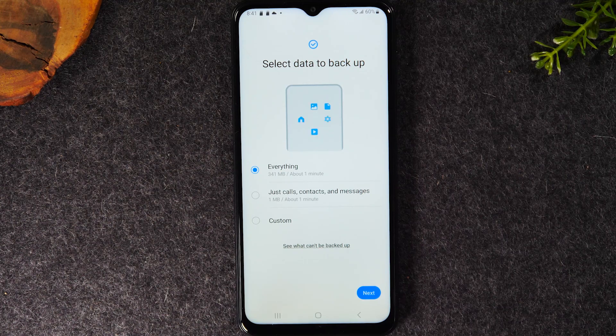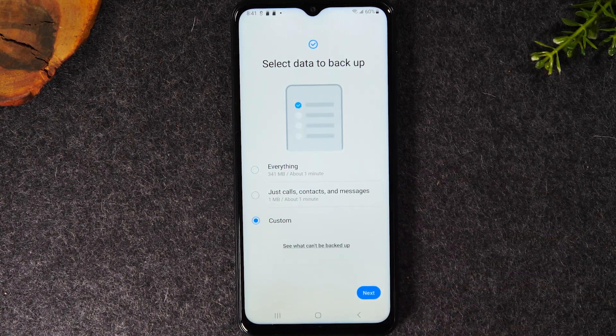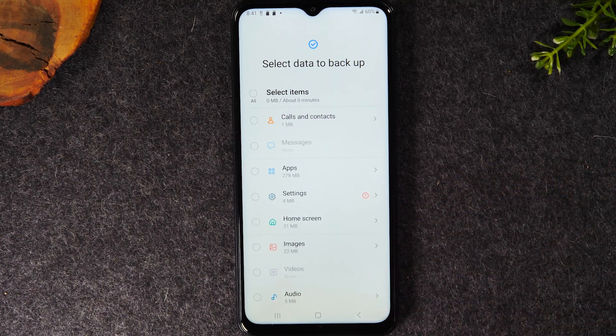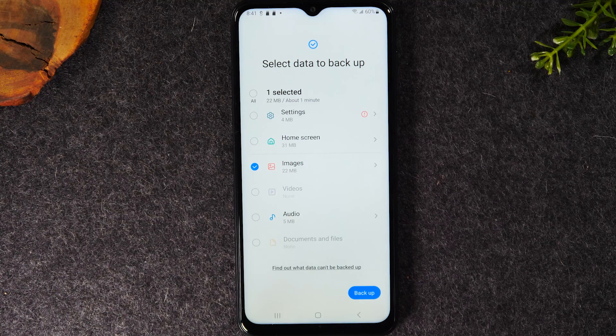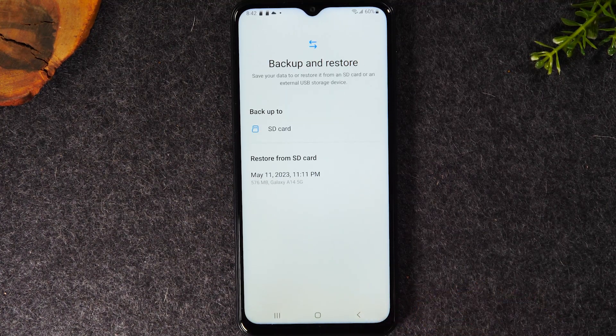contacts, messages — everything. You can back it all up to your memory card. Simply tap Everything, or hit Custom to select specific things you want to back up — maybe just text messages or photos from a trip. Hit Next and it will give you a list of all categories you can back up. Just check the box, hit Backup, and it'll back up that data to your memory card. This is also a really cool trick if you're getting a new phone or want to move data to another Samsung phone: back it up on the card first, put the card in the new phone, open Smart Switch, and transfer those files. This is how you back up your data to your memory card — just understand it's not automatic; you'll have to manually do this process.